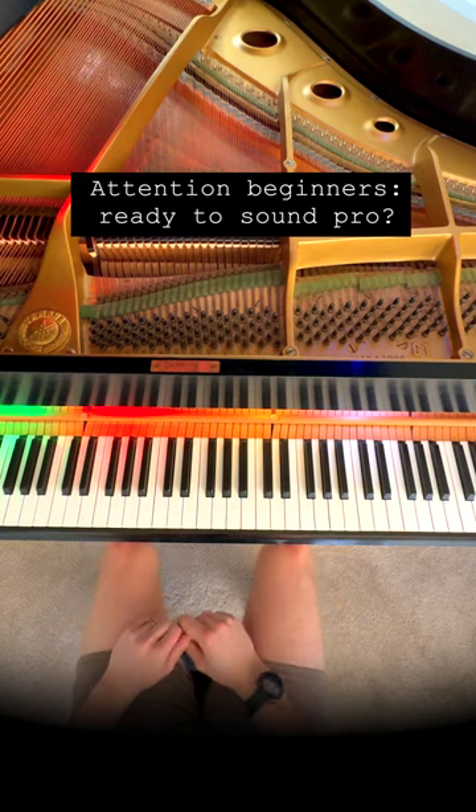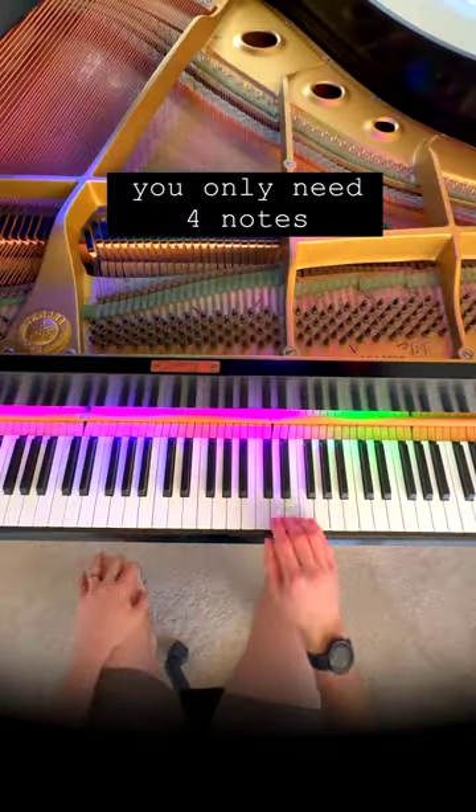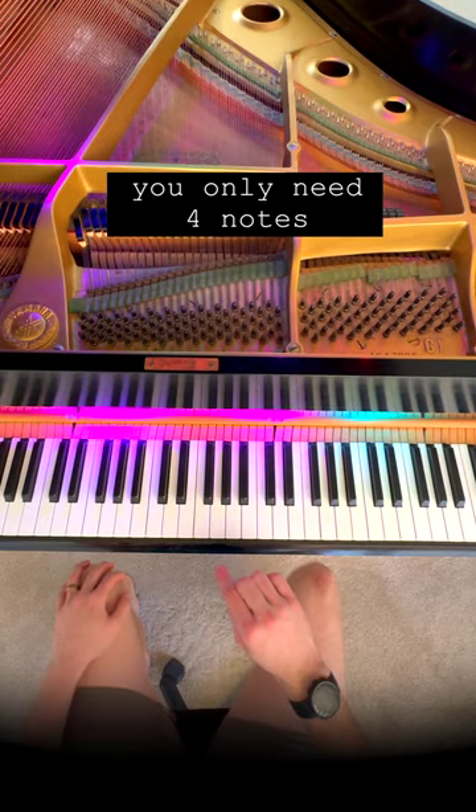You can sound like you know what you're doing on the piano, even if you've never touched one before. The best part is you only need four notes on the right hand to do it.